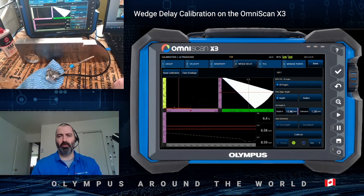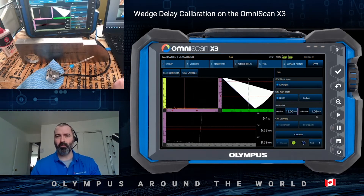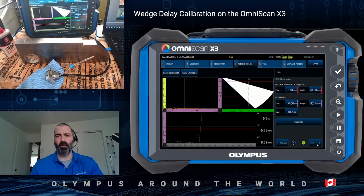You then proceed to enter the correct depth for the reflector. In my case, that is 15 millimeters. The tolerance parameter is used for those two red reference lines. This will not affect the quality of the calibration, but it will give you visual aids for the verification process. Then move on to next.